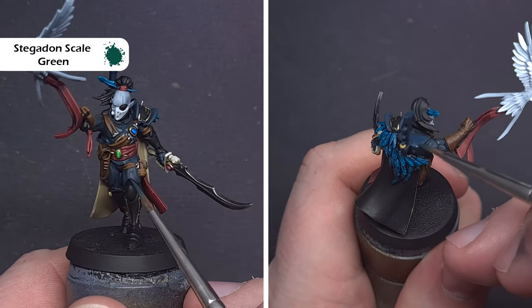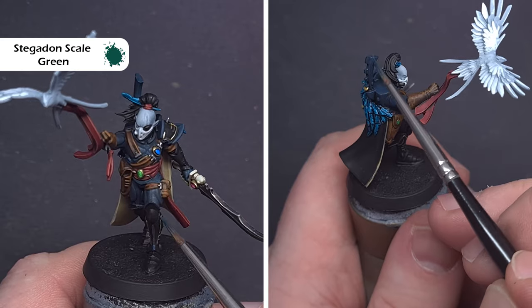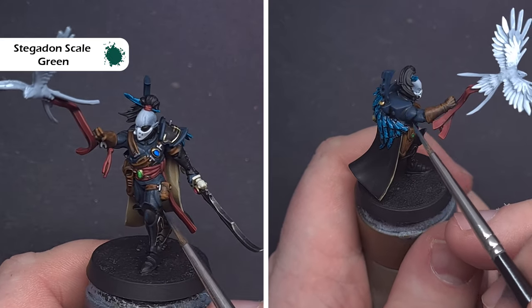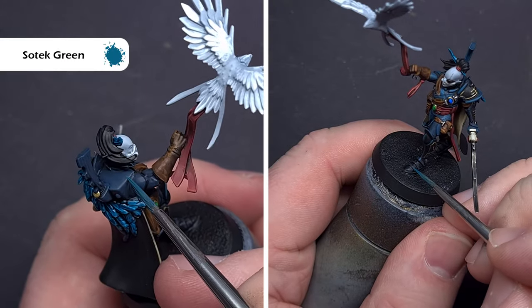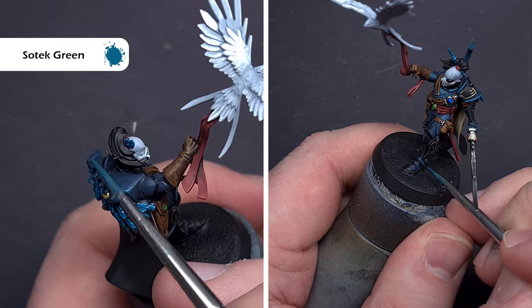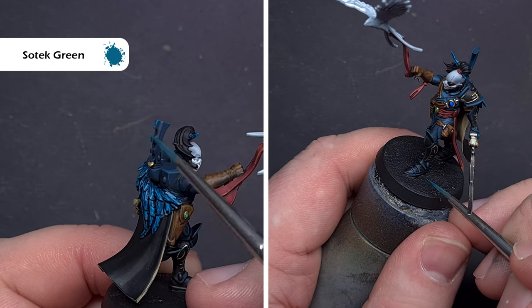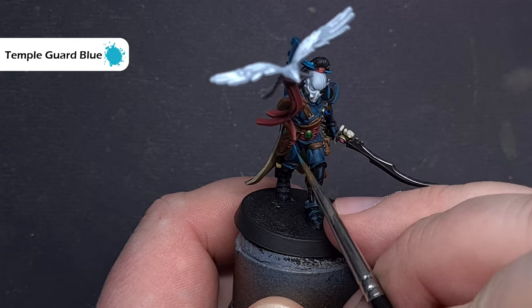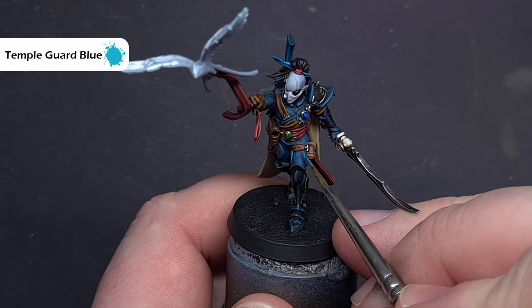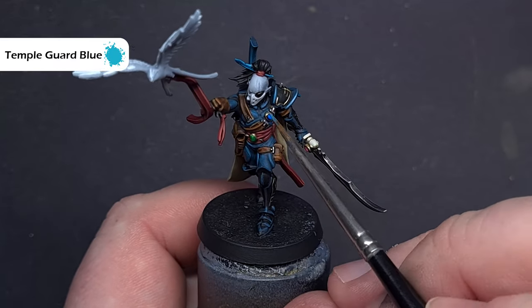We'll move back to the armour next. Using Stegadon Scale Green, paint the majority of the areas to block it back in leaving only dark in the recesses, and on the black parts of the armour do some edge highlighting using the tip of the brush. The next highlight is with Sotek Green, doing edge highlighting on both parts the same way. Take your time, pull the brush along the edge where you can, and use good brush control where you can't. The final highlight on the armour is Temple Guard Blue — for the greeny-blue areas only — catching those sharpest edges to really make the armour pop. Use the point of your brush and the shape of the model to get nice crisp lines.